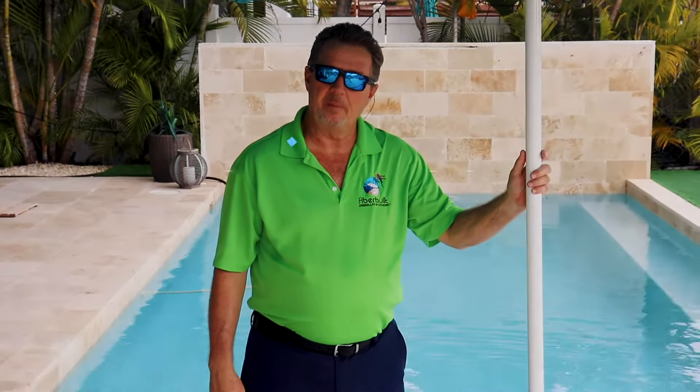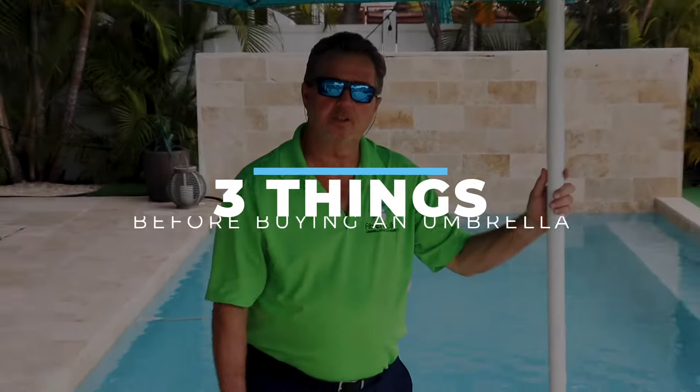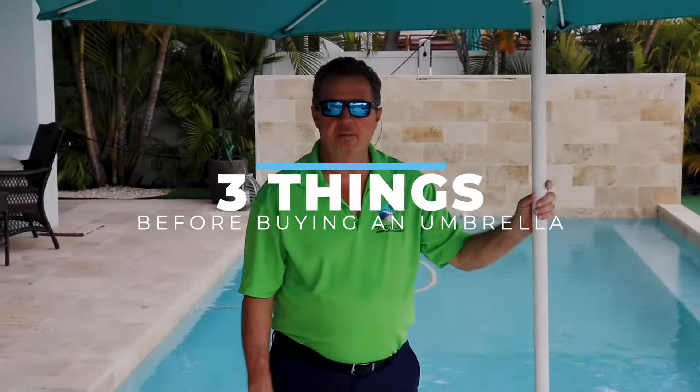Hi, this is Paul, the Umbrella Man. I want to give you three things you should really look at when you're buying an umbrella.